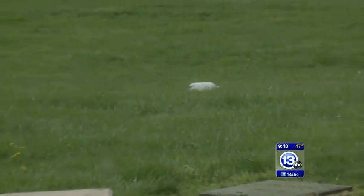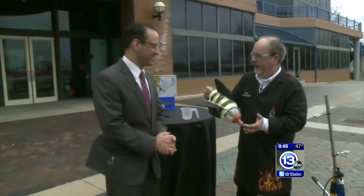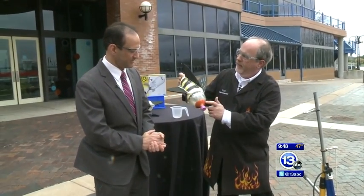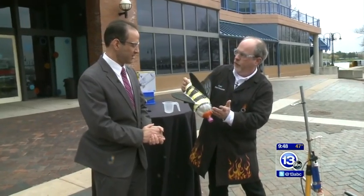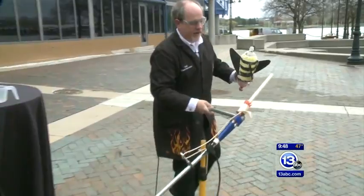That was actually a little bit disappointing — because it was missing fins for stability. That makes total sense. It was also missing a little bit of weight in the front. We've got some modeling clay in the front here to shift the center of mass forward. That provides a little bit more stability for the rocket. So we're going to try this again.